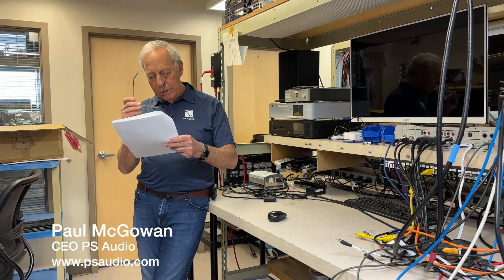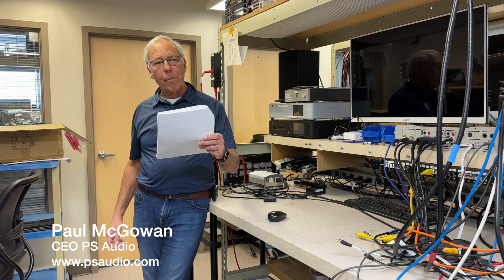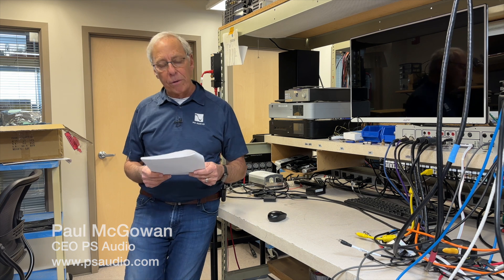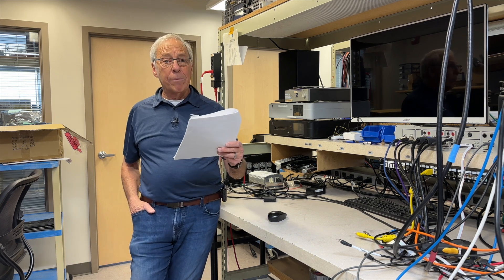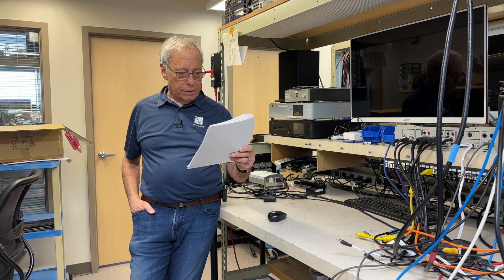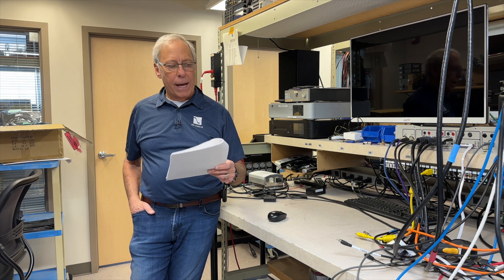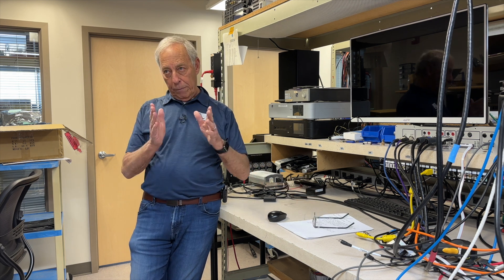Edward in Belgium writes: can I download DSD on my computer, like from Octave Records or your download services, and play it with my USB DAC that can play DSD 256? I don't have a DSD player, just a Blu-ray and a CD transport connected to my DAC. Yes, absolutely you can do that.